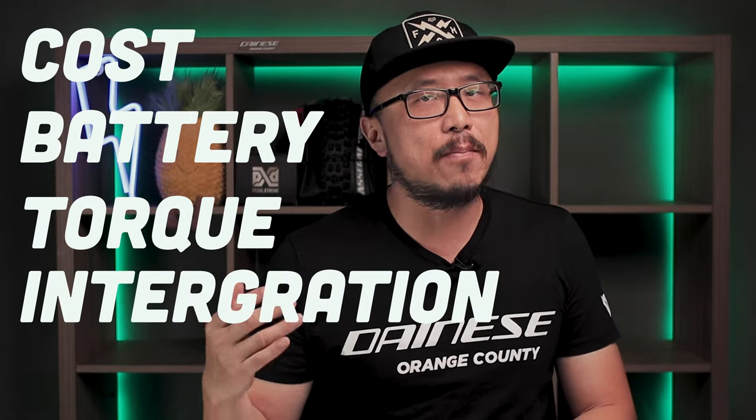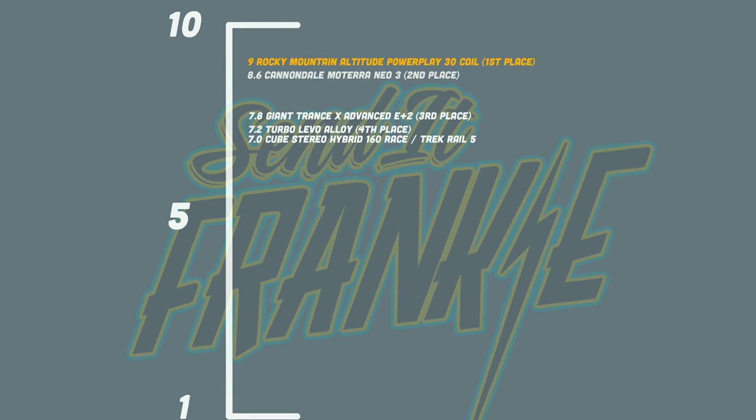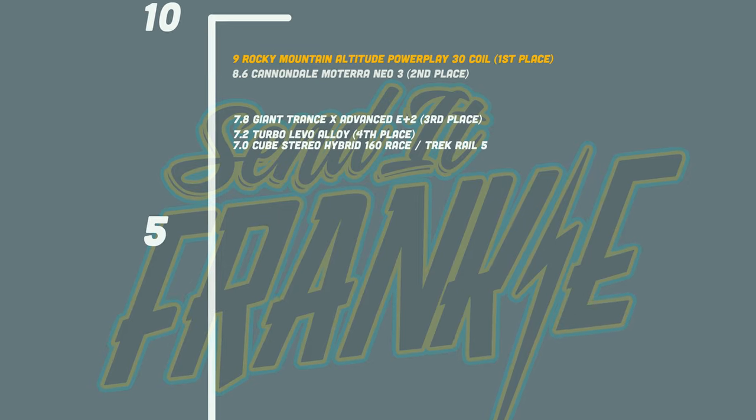For those that are new to the channel, here's a brief overview of how I score these EMTBs. My rating system is based on a 10-point average system. The bike will be ranked based on five categories: cost, battery, torque, integration, and parts that don't match the price. We've scored six EMTBs so far, and the Rocky Mountain Altitude Power Play Alloy 30 sits at the top.